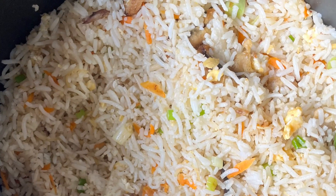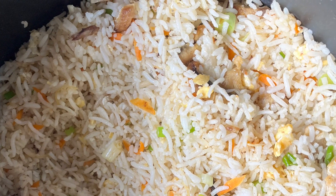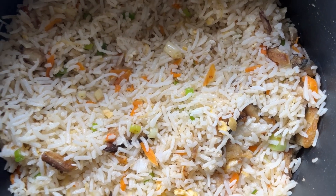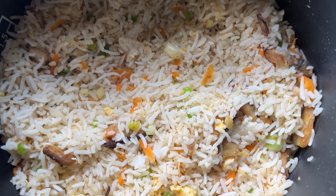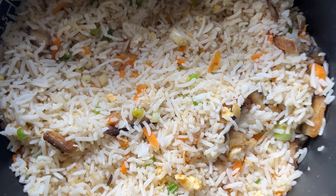Now we are mixing. That is completed — salted fish fried rice.